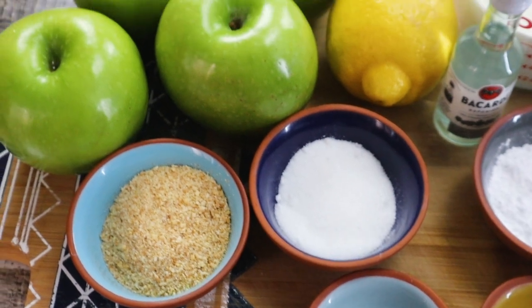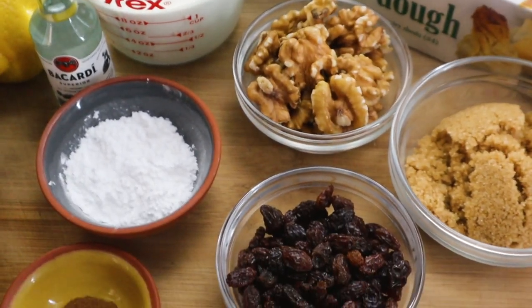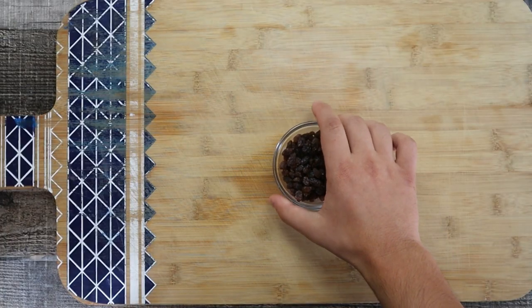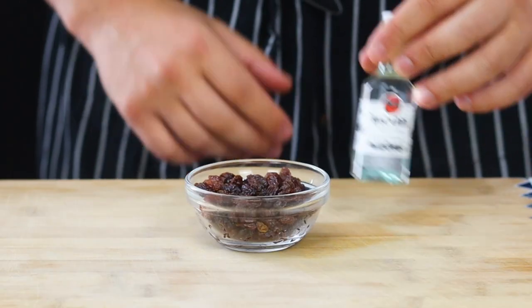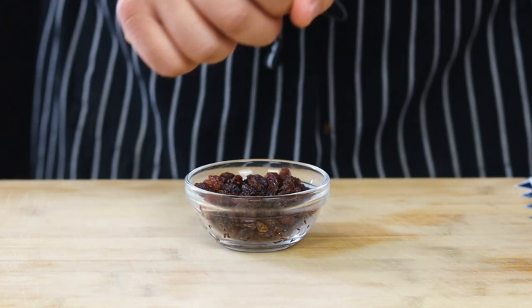Apple strudel is a traditional Viennese strudel. It is a popular pastry in Austria, Germany, Bavaria, and other European countries. It is a delicious dessert made with a flaky crust and apple raisin walnut filling. Today I'll show you an easy way how to do it.